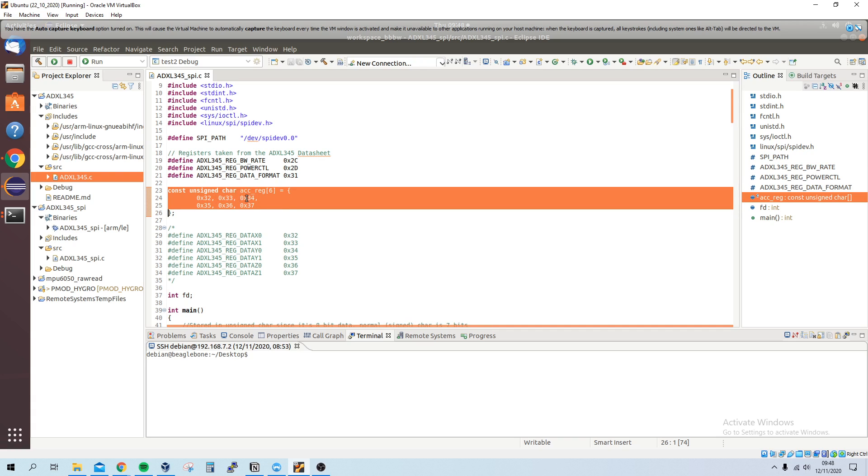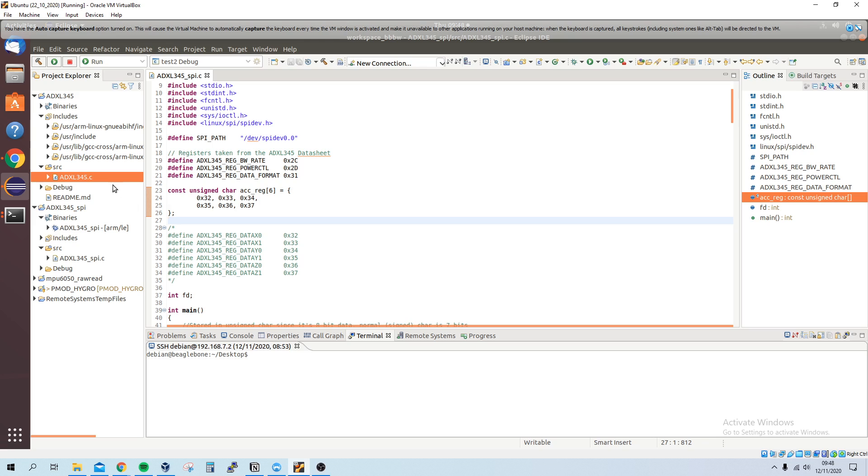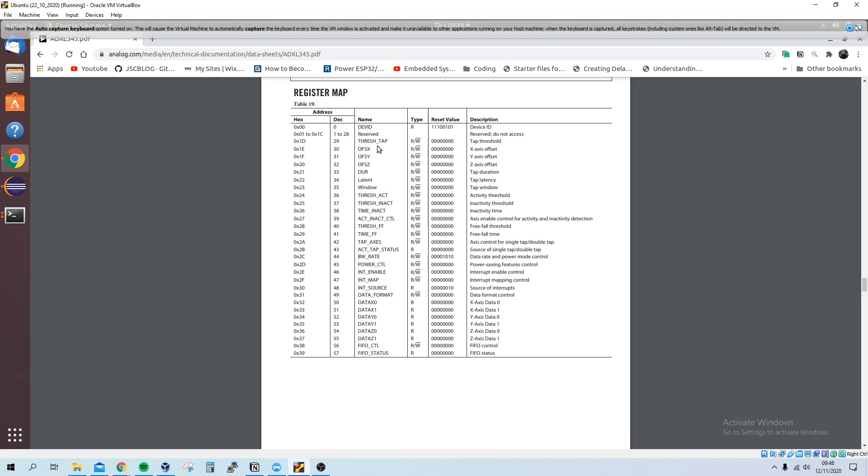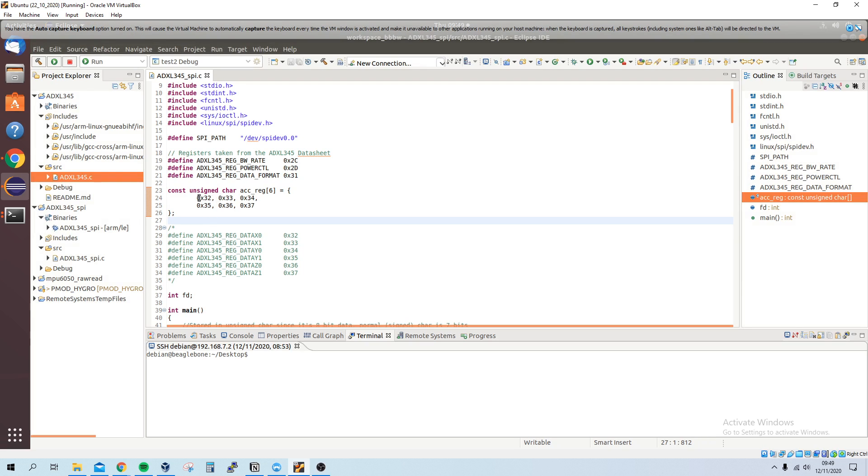Here are some of the registers we're using. This is an array of the accelerometer data registers for X, Y, and Z, and we can see that from the datasheet. Looking at the register map of the ADXL345, registers 0x32 down to 0x37 are the data registers.